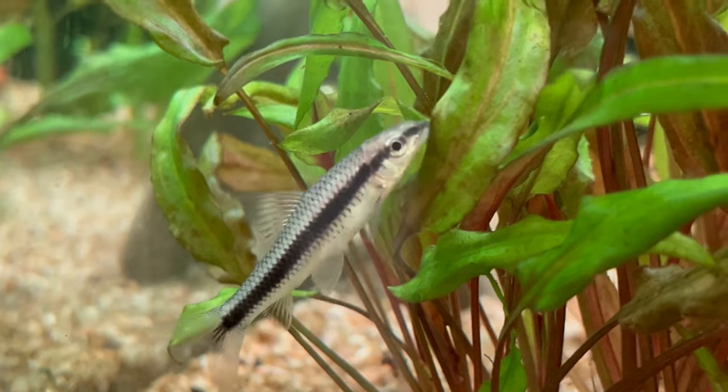Let's start from the fins. You can tell a real Siamese Algae Eater apart from a Flying Fox by its fins, which are almost entirely clear. There is only a very small black stripe on the tail fin, which is actually an extension of the black line that goes through the entire body. A Flying Fox will have black coloring on the bottom and top fins, and a Siamese Algae Eater will never have that.